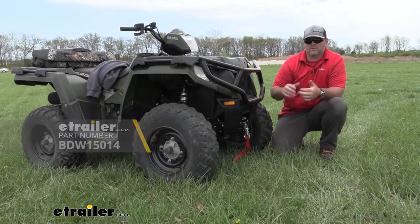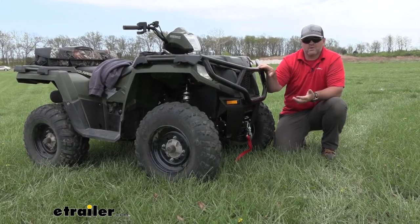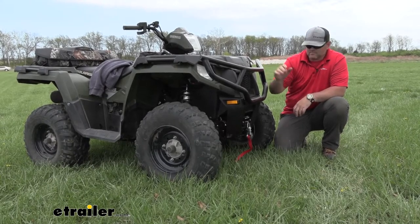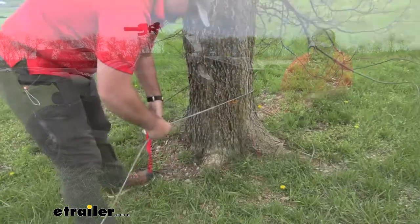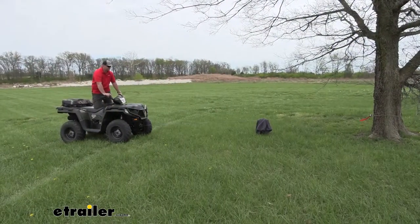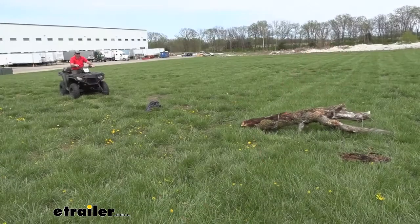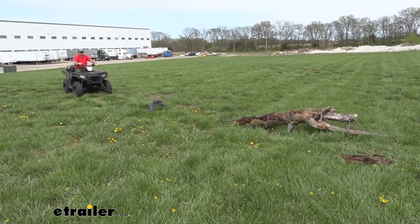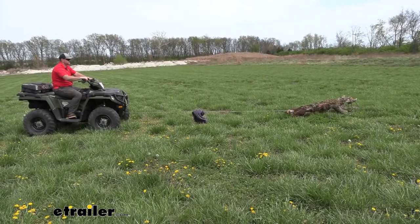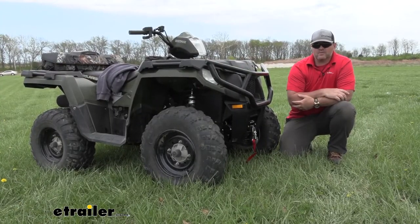Adding a winch onto your ATV is going to give you a lot of different options. Maybe you like to go out offroad with your friends and you found yourself stuck and you're dependent on somebody else to get you out. Having a winch on there is going to allow you to take your winch strap, run it around a tree, and be able to pull yourself out — or maybe pull one of your friends out. Maybe you use your four-wheeler around your farm and you've come across big logs in some of your trails that you can't really move by hand. Adding a winch like this, you can wrap it around that tree and get it out of your path to make it a lot easier.